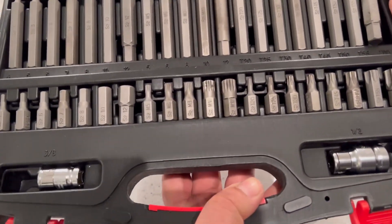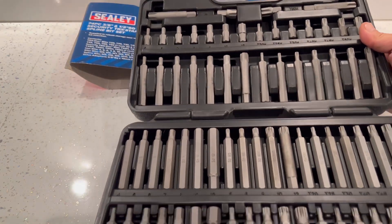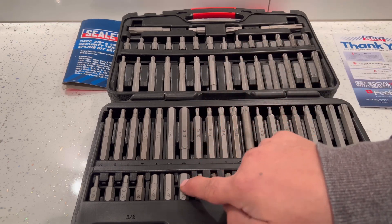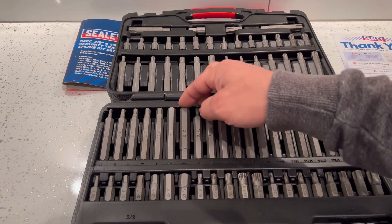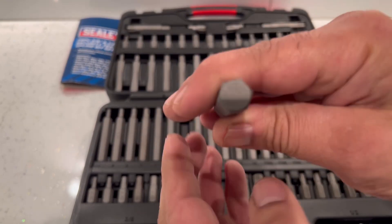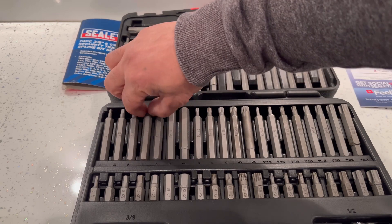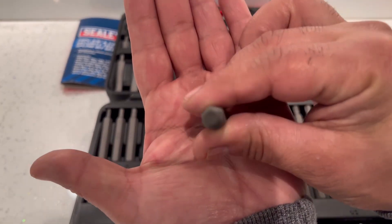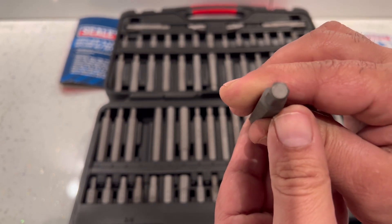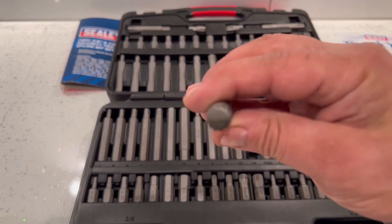Here we've got all the bits — these are all 30 millimeters and these are 75 millimeters. I'm just going to break these down quickly. These are all the hex bits, and then you've got the other hex bits down here in the shorter lengths. The hex bits look like this if you want to see what they look like. These are the spline bits — this is what the spline ones look like.